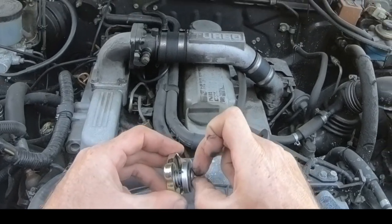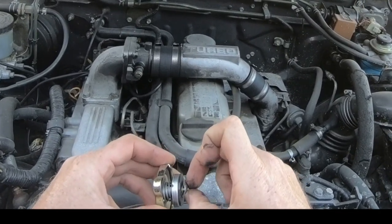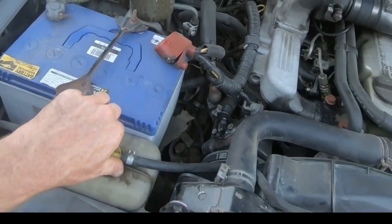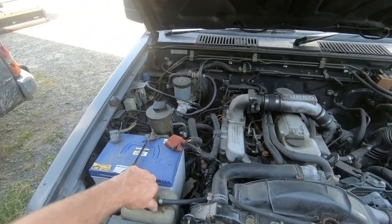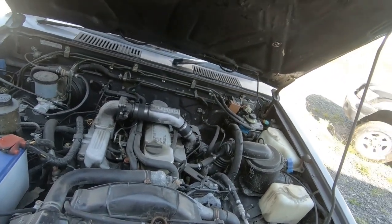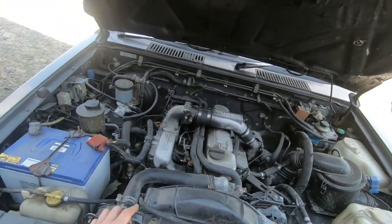That's how it should work. You'll find that the overflow bottle — the expansion tank — is completely full. So those are pretty common signs and it's a very simple fix: the radiator cap.